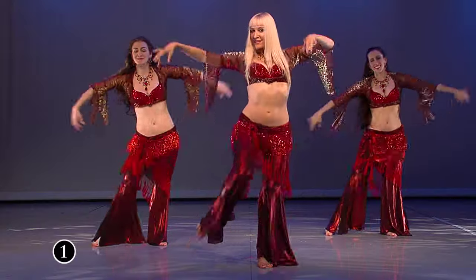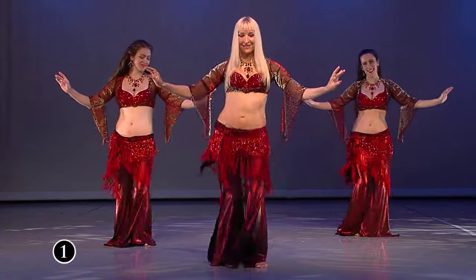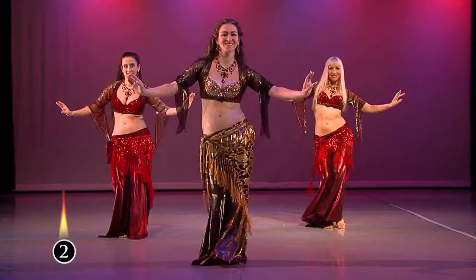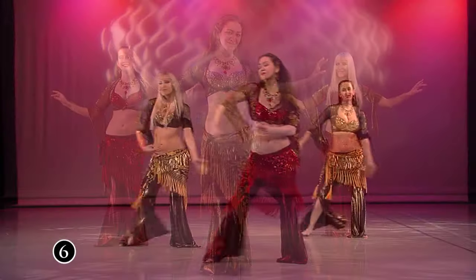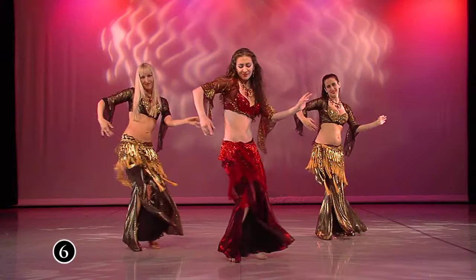Love Potion is choreographed to express the music as real dance. Its flow responds to the moods and nuances of the music. This unique feature makes Love Potion a beautiful tool for learning real dance skills and developing them toward amazing, sophisticated movement.